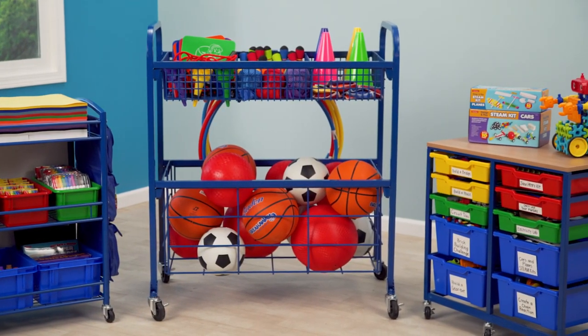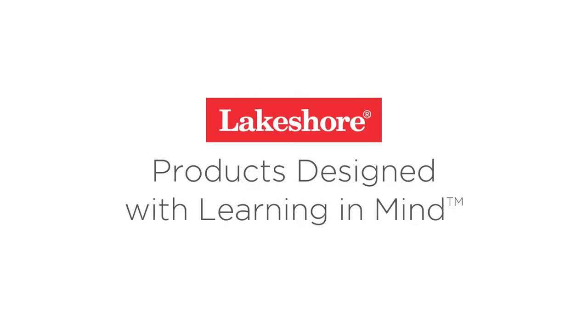Explore our Enrichment Club Activity Carts today. Visit us online or reach out to your Lakeshore representative.